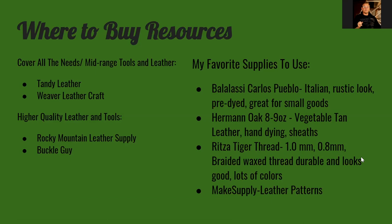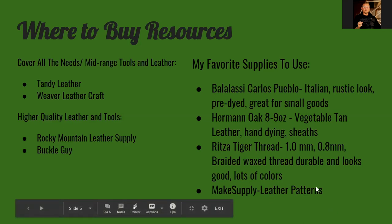For thread, Amazon or Tandy sell spools of basic hand stitching wax thread — really inexpensive if you're just starting out. Don't be afraid to use it, it'll look great. But when you're looking to get finer work, when you're really trying to push your product up and look professional, I'd go with Ritza Tiger Thread. It's a little pricier but it's really good stuff — braided and really durable.